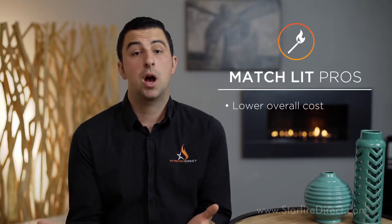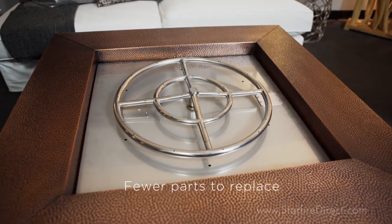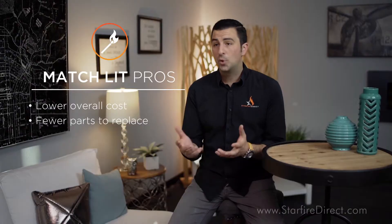One of the pros of a match lit fire pit system is frankly low cost. There are fewer parts involved with a setup like this, and ultimately it's going to be a smaller investment for your project. A match lit system also has hardly any moving parts or electronics, meaning there are fewer parts that need to be replaced or maintained over time. You don't have to worry about running a power line to your fire pit as well.